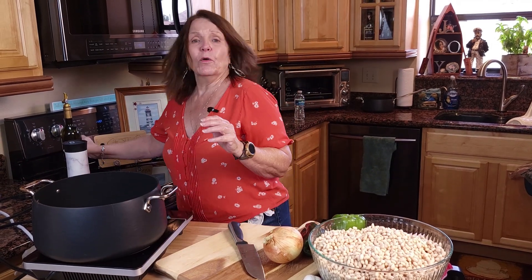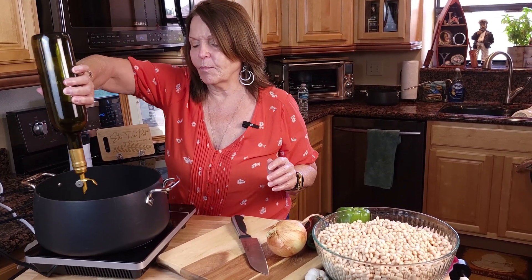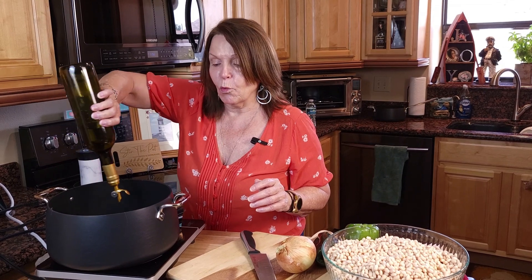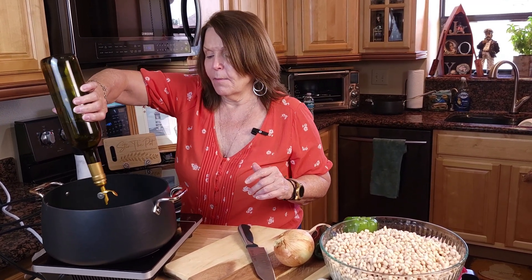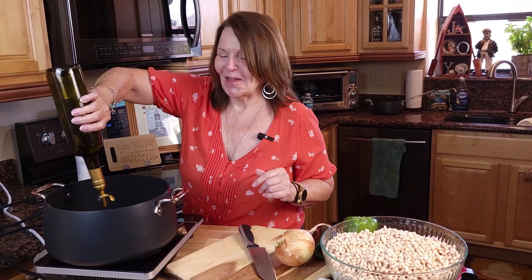You'll want to get a large stock pot — I'm going to put about two tablespoons of olive oil in the bottom. I know that you may not make this many beans; I make them and freeze them so that I can pull them out for quick easy homemade meals. But you can make this with one pound — the recipe in the description has the recipe for one pound, so you can double it or triple it like I did.